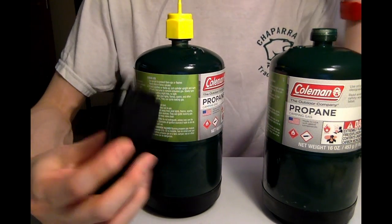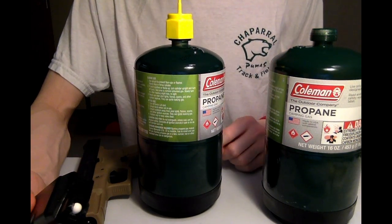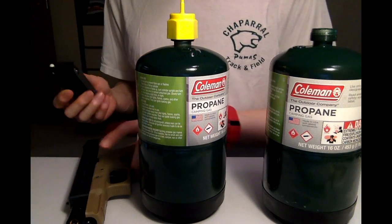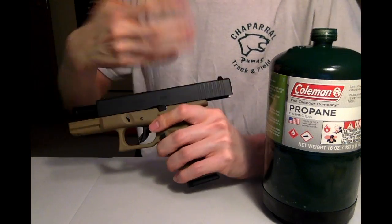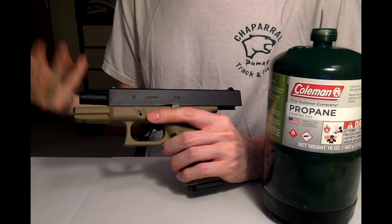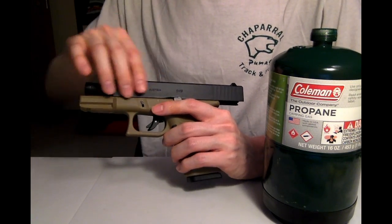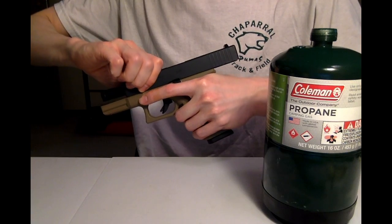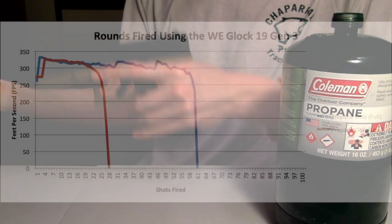This magazine is filled with gas from this tank right here — the used one — and we're going to see how many shots we can get out of it. Keep in mind, I'm not testing to see if the slide locks back or anything like that. I'm just trying to see how many shots we can get out of it total. We're going to keep firing it, record the shots, and then compare it with the full one.